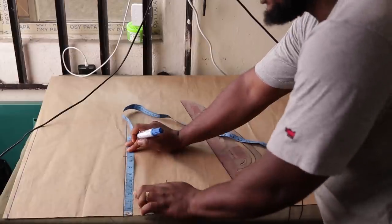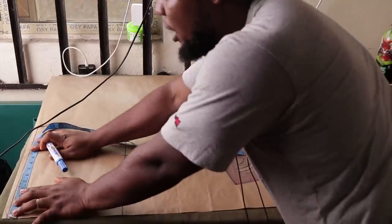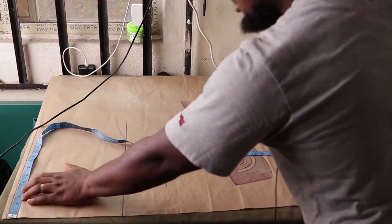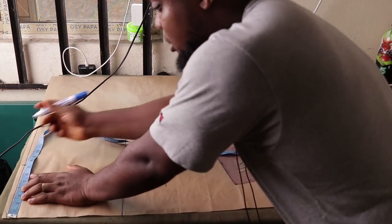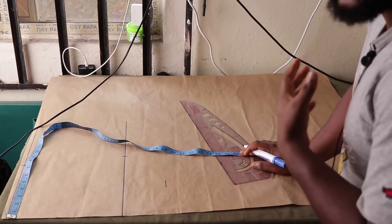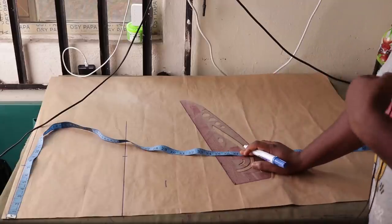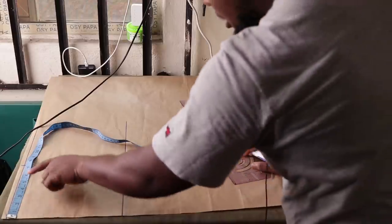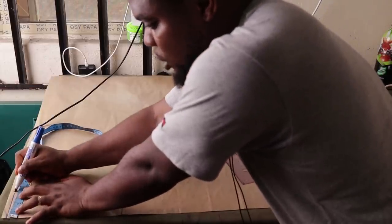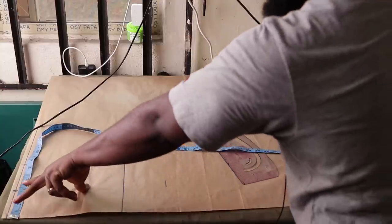The bust measurement we're working with is 36. Divided by 4 that's 9, so we're going to make a mark at 9. Next, we come to the top and mark the shoulder measurement. The shoulder measurement is 15, so I'm going to make a mark at 7.5. Then we need to take the neckline width — that's the wideness of the neckline — and the neckline depth.